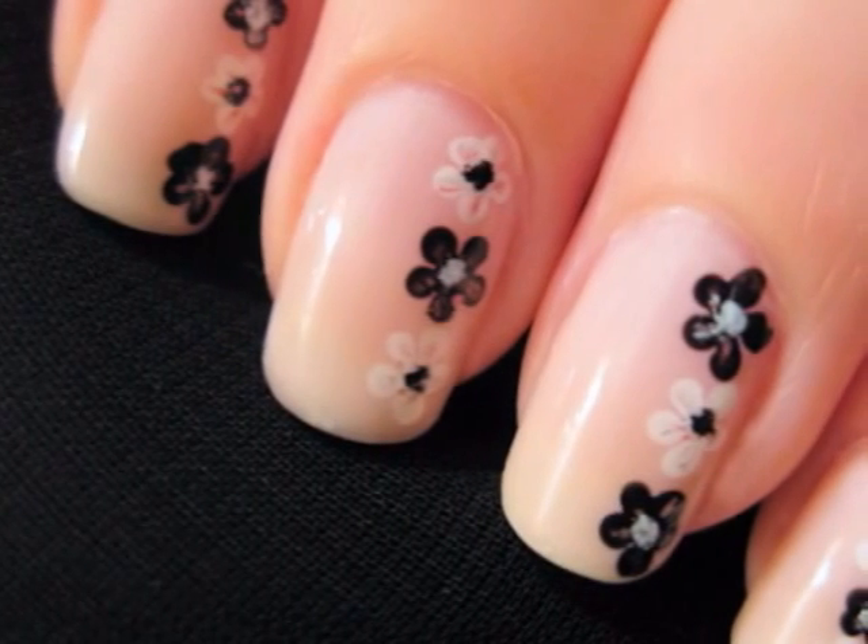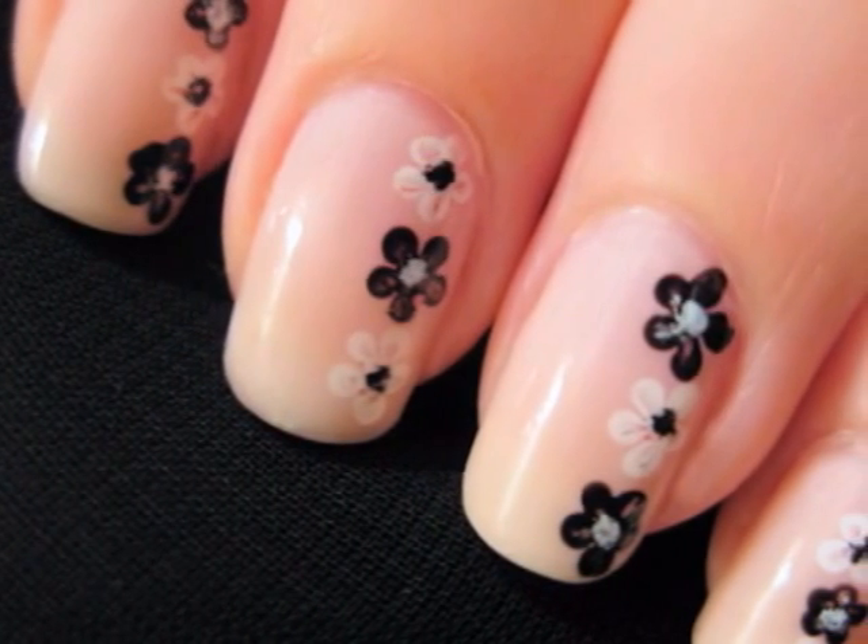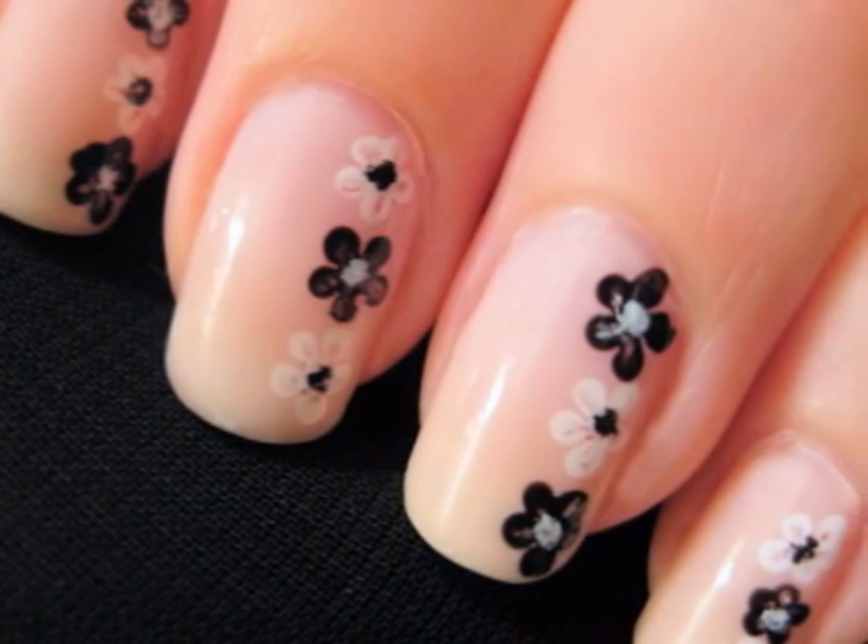Creating some simple flowers down the sides of your nails will add a touch of elegance to your manicure. This design is perfect for all occasions and all ages.